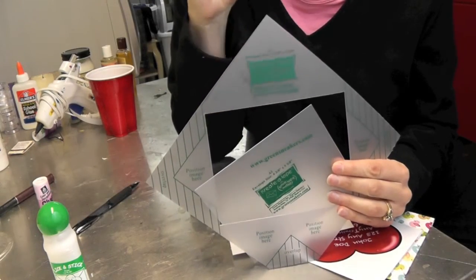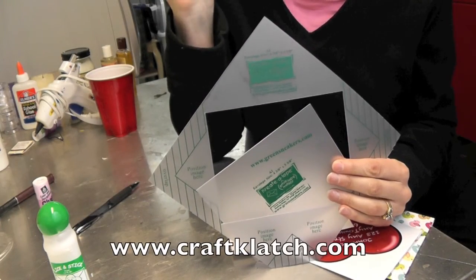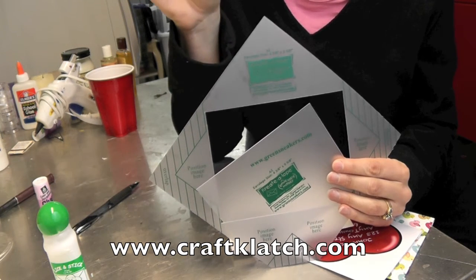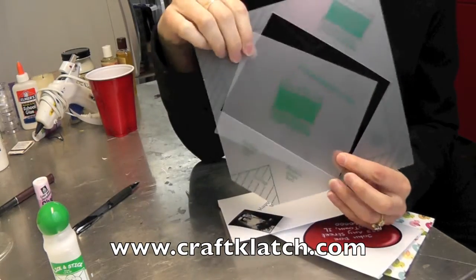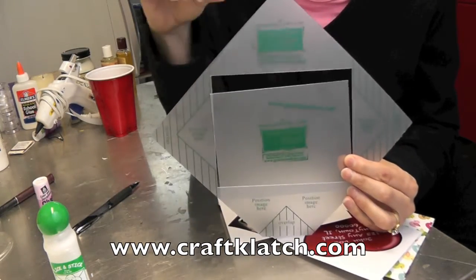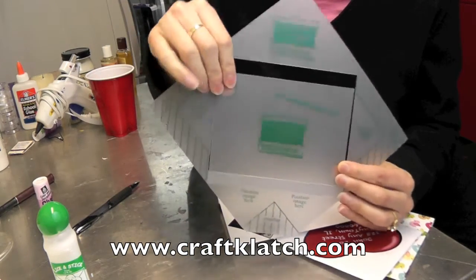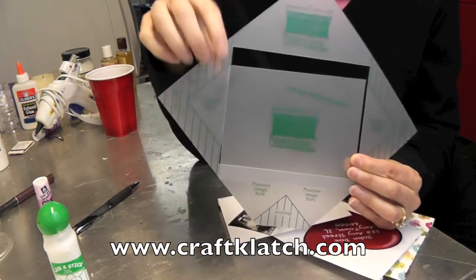If you want to enter to win this great prize, go to my website at www.craftclotch.com, and you'll see a tab that says giveaways. Click on giveaways and you'll find the envelope making giveaway. Click on that and you'll find all the directions on how to enter — there are a couple of different ways you can do it.